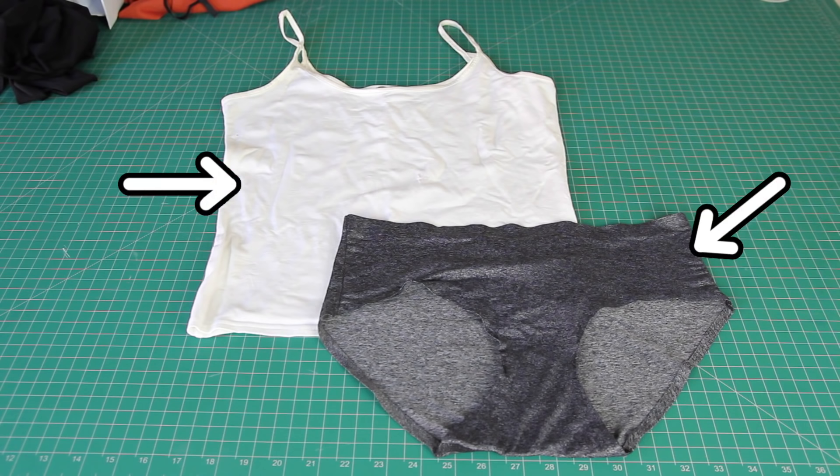You will also need a tight-fitting singlet top and your favourite pair of underwear, as this is going to be what we base our pattern off.